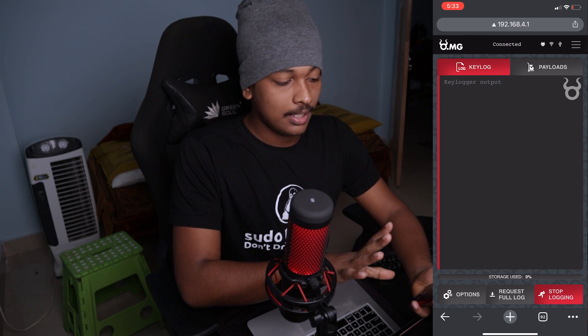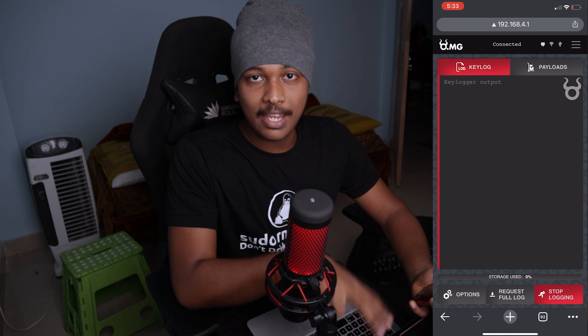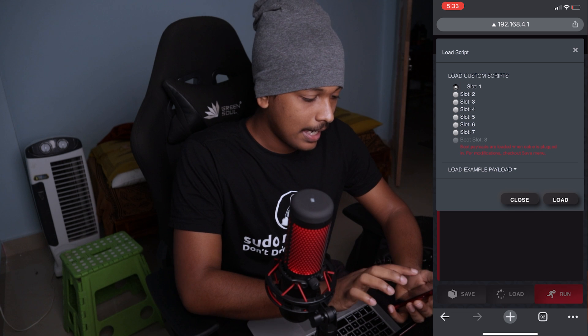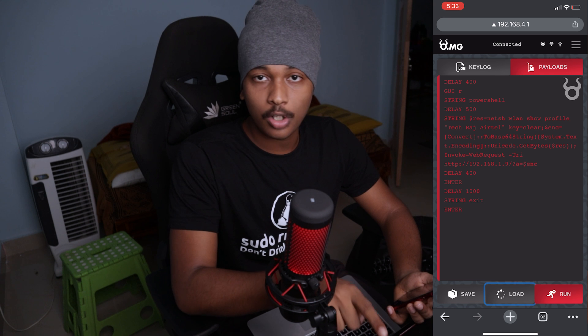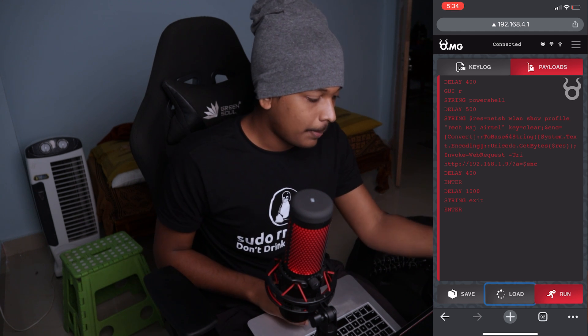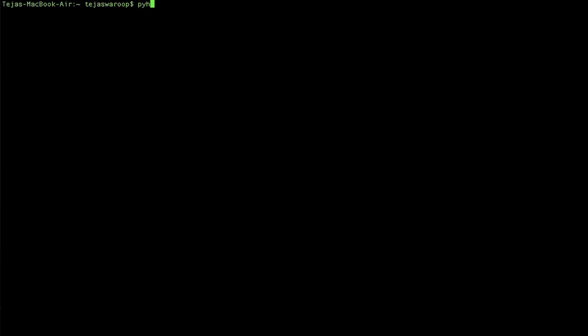I'm now connected to the cable from my iPhone and using the same web app I used on my MacBook. I'll load the script from slot one and there it is. Now, back on my MacBook, I need to start a Python web server to capture the data sent from the target machine. I'll run 'python3 -m http.server 80' — it's now serving on port 80.